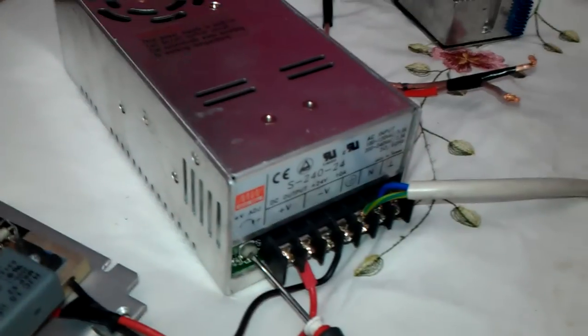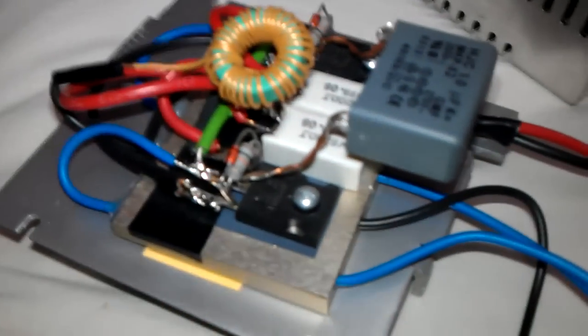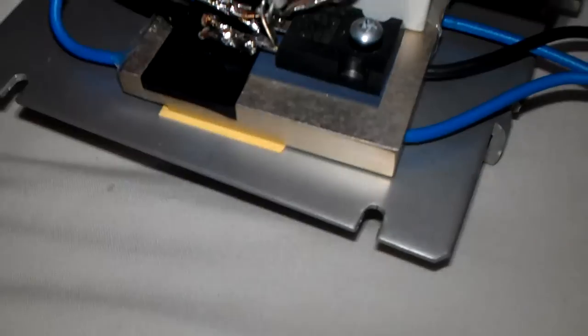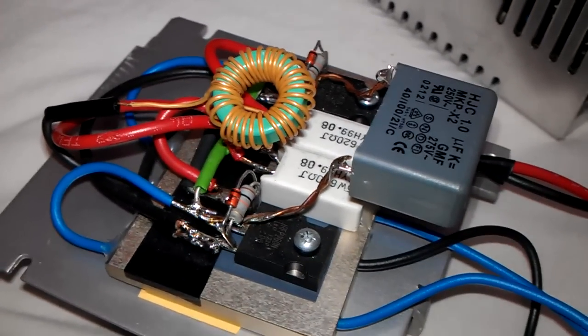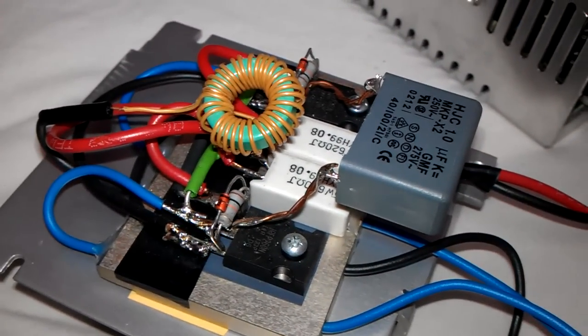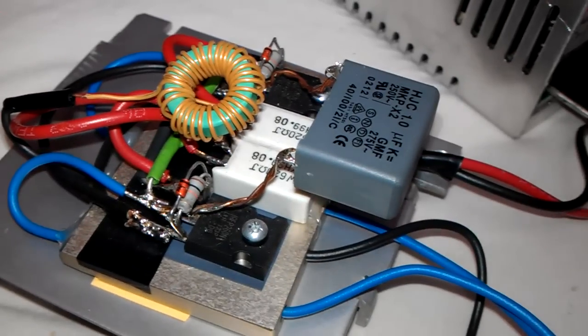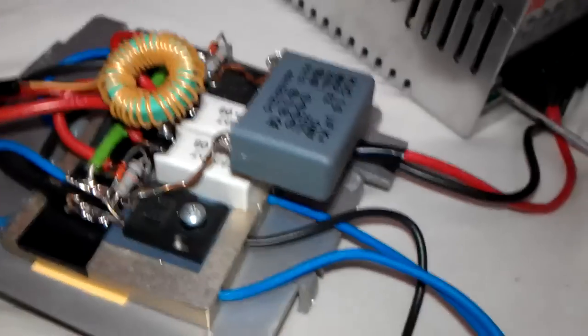Hello there my good friends of YouTube. Do you remember these power supplies that I got from the scrap yard? Well I'm running a ZVS driver from it. This is a nice little compact ZVS driver just there. I've just got it on a bit of a heatsink there because I'm putting quite a bit of current through this one. This one's only really meant for about 16 volts due to the small heatsink and thin wires, but it runs pretty well on the high voltage I'm putting through it now.